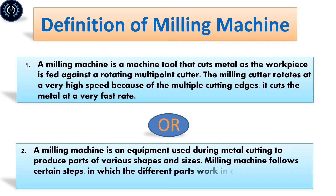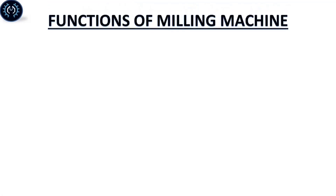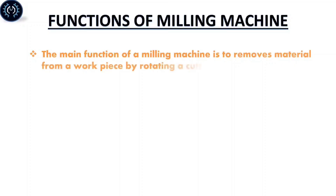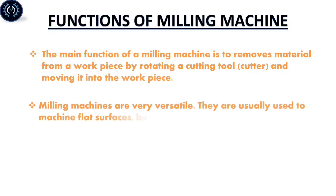The milling machine follows certain steps in which different parts are used in conjunction, which are found on other machine parts. Function of milling machine: The main function of a milling machine is to remove material from the workpiece by rotating a cutting tool and moving it into the workpiece. Milling machines are very versatile.